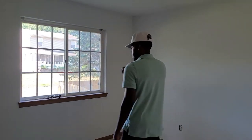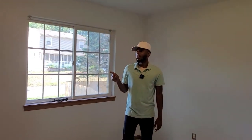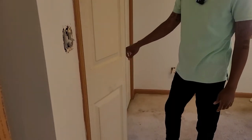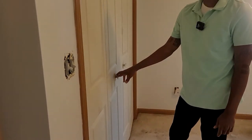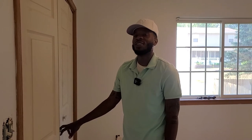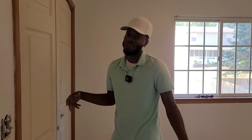We have the master bedroom that's been painted also. I definitely need to paint these closet doors though. I was just thinking — what if we paint the closet doors the same color as the door on that wall downstairs? We might switch it up. Maybe white, maybe not. We haven't decided yet, but that's pretty much what's going on.